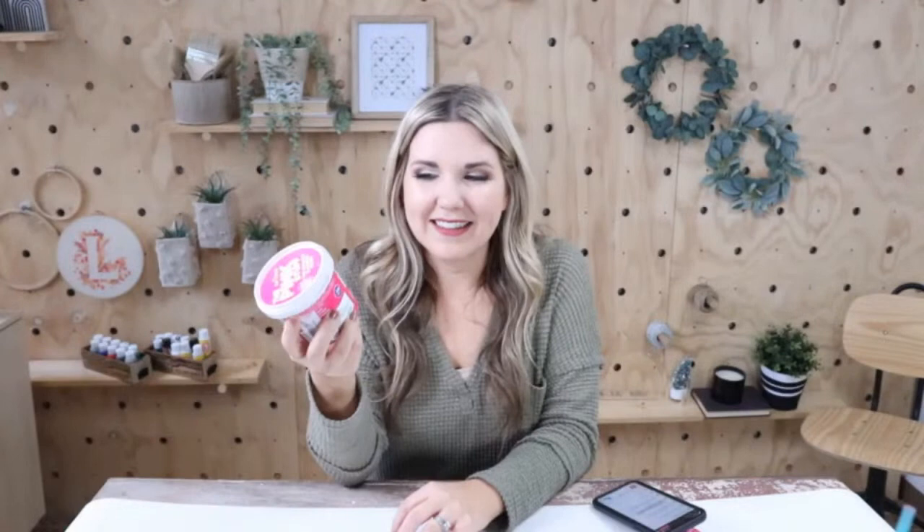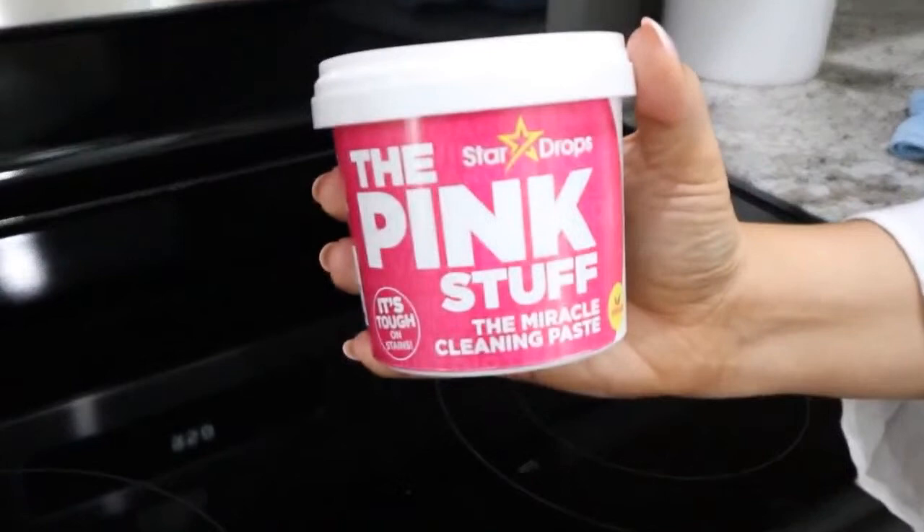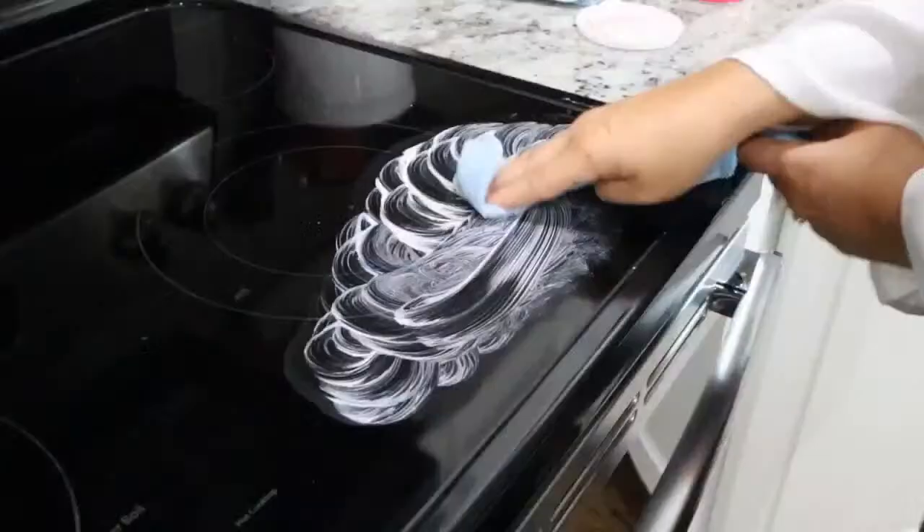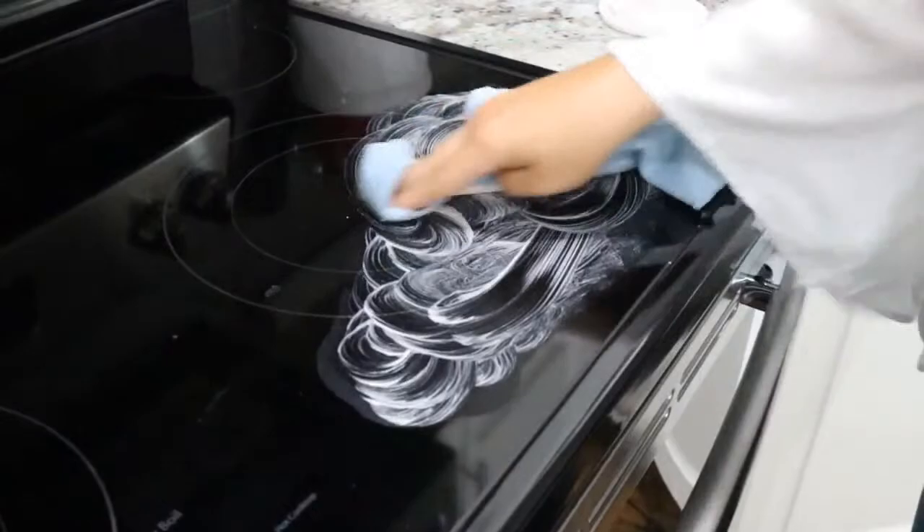Next is a cleaner I found this year because it went viral. This one is called The Pink Stuff, the miracle cleaning paste. It's 99% natural ingredients, and it's said to clean so many different things — stovetops, ceramic tiles, glass, brass, garden furniture, paintwork, boats, and more. I use it mainly for my stovetop and I think it works really well. It's priced at $7.89, has great reviews, and it's one of our favorite cleaning products.